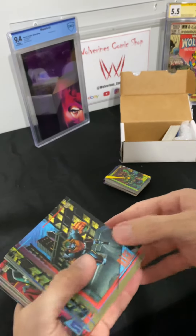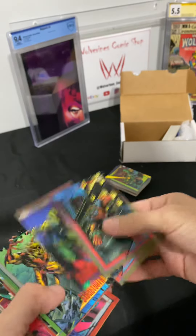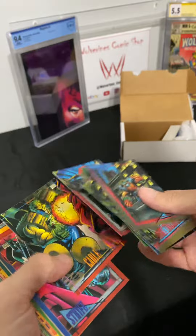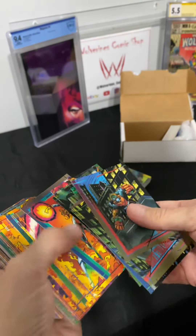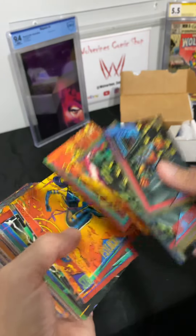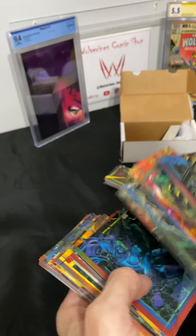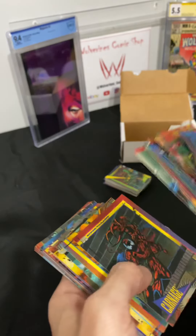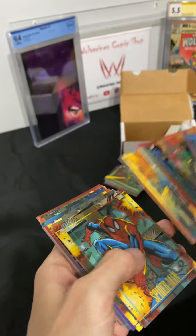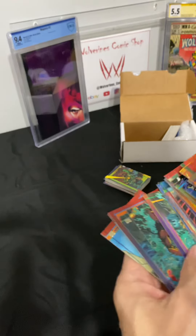Man, it's the whole set! I need to know — is this the whole set? Drop me a line, I'll be reaching out to you shortly anyway. These are all 1993. I wonder if this is the whole set. These cards are great — they're in really great condition.